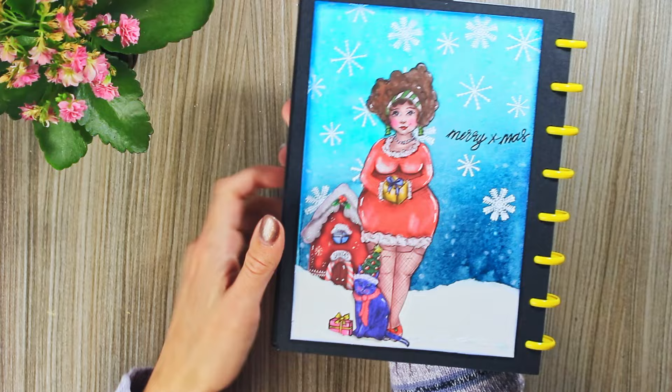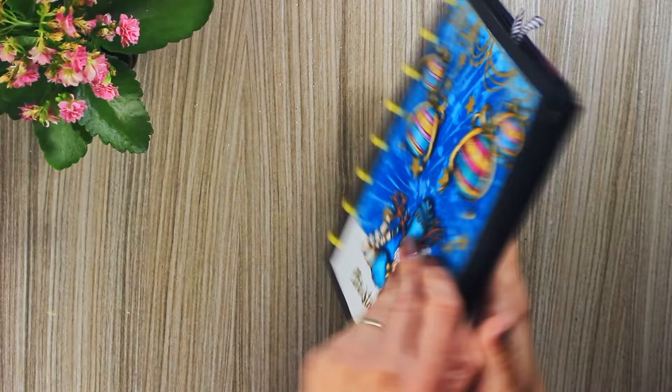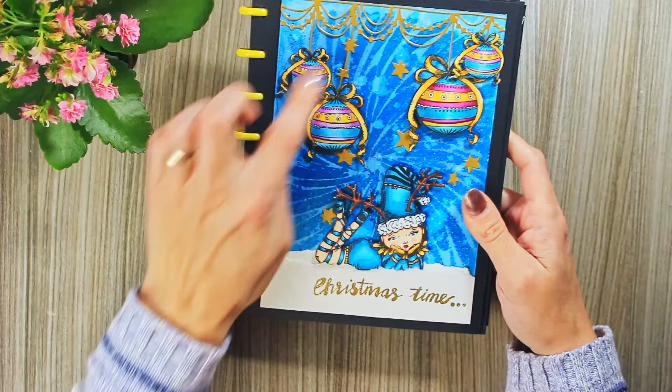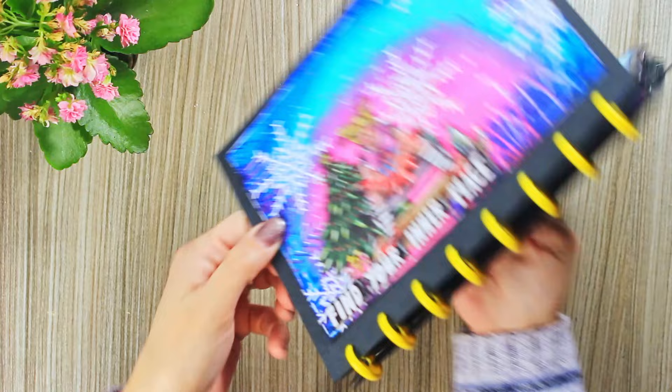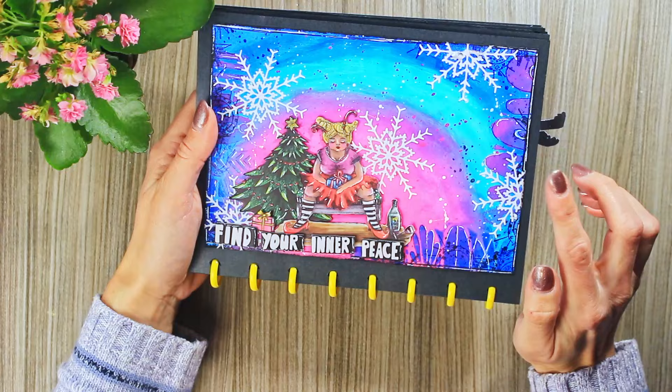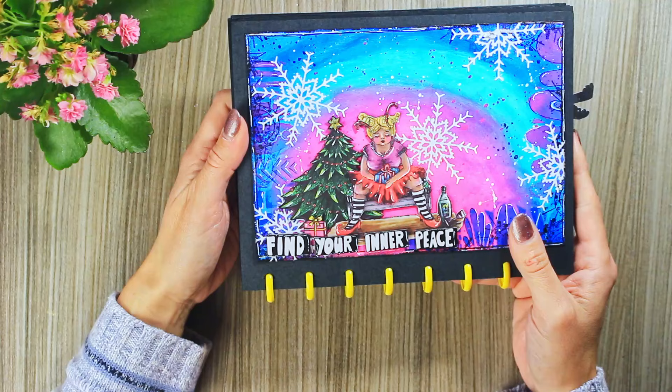The snowflakes are from Art by Marlene stamps — they were heat embossed. And one more: one of Art by Marlene's stencils for the background, sprays, and of course her die cuts and stamps. This was the last one for that year, as I remember. The snowflakes and the text come from Art by Marlene advent calendar, and the background was made with acrylics.